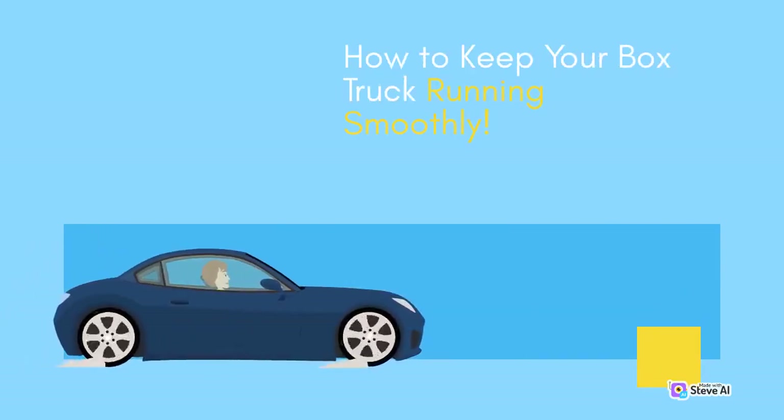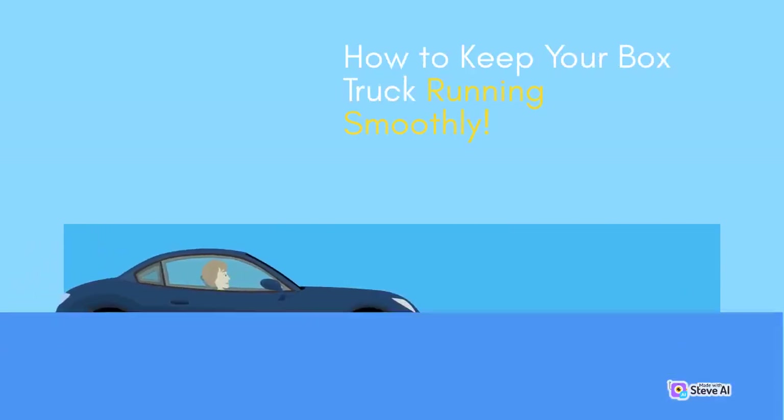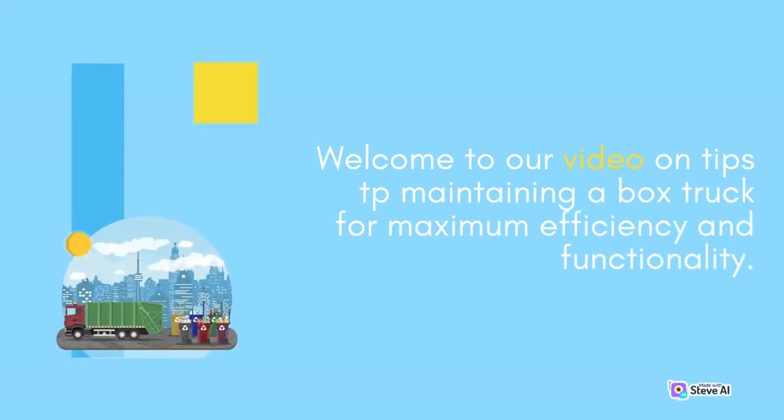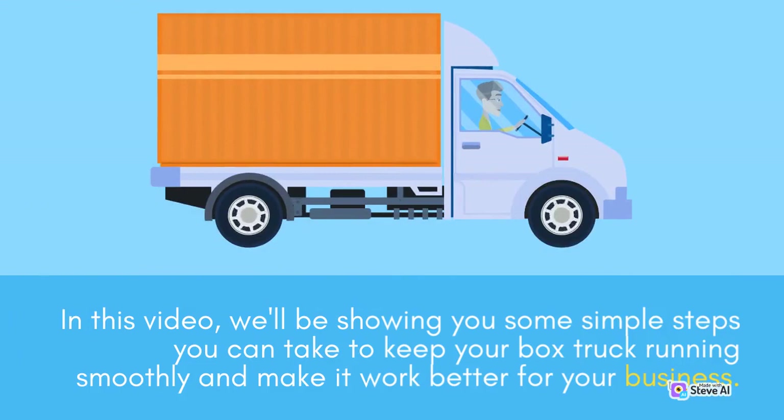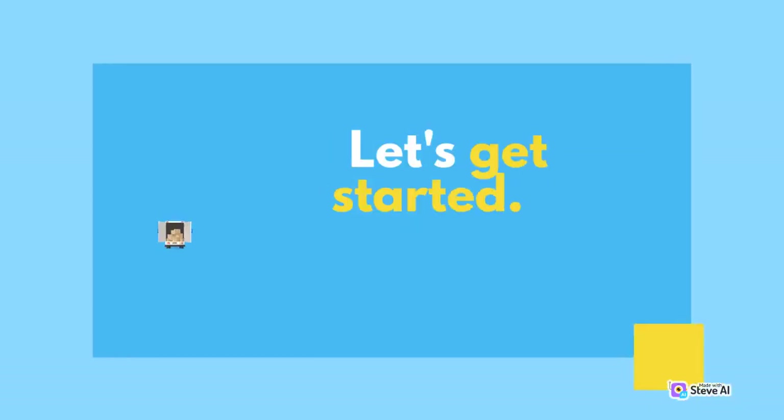Welcome to our video on tips for maintaining a box truck for maximum efficiency and functionality. In this video, we'll be showing you some simple steps you can take to keep your box truck running smoothly and make it work better for your business. Let's get started.